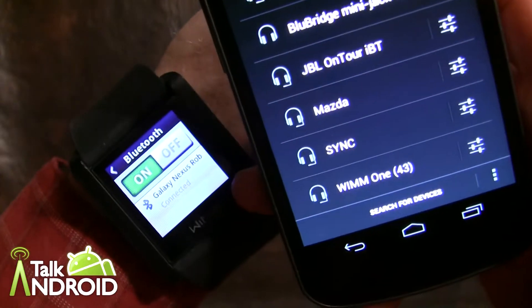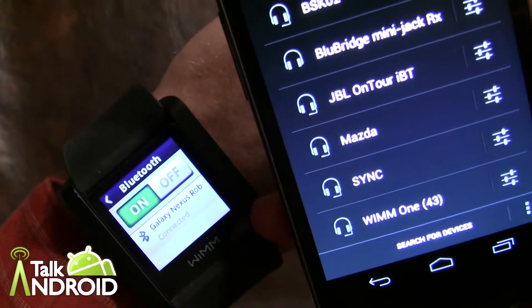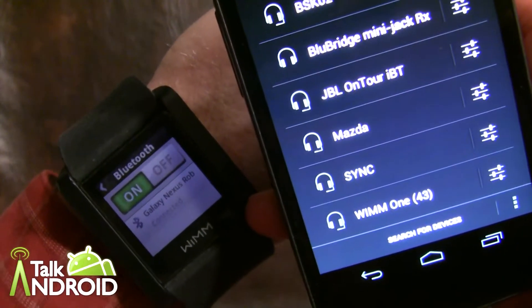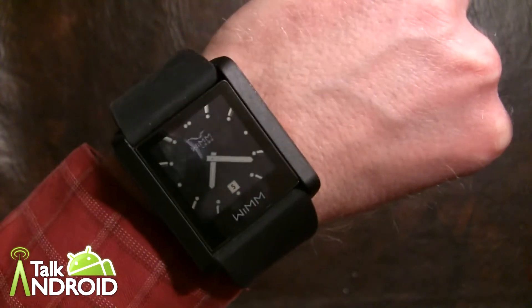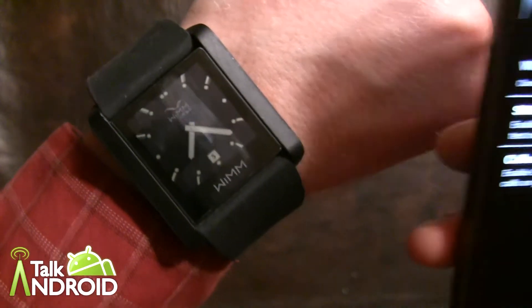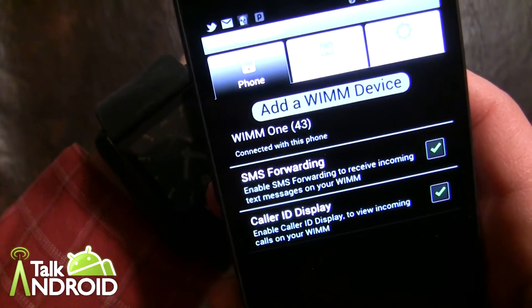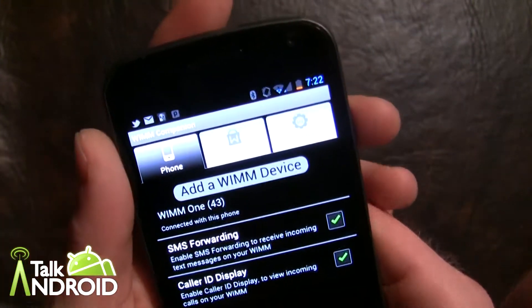One thing I find when I first do this is it says connected on the watch but it isn't on my phone yet — it takes a couple seconds to actually get connected. Okay, it's now connected. You can see it's connected with this phone, so we're all set there.